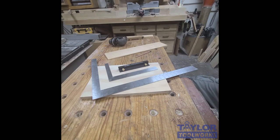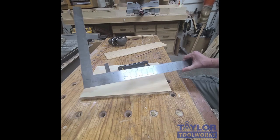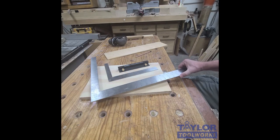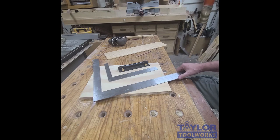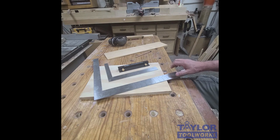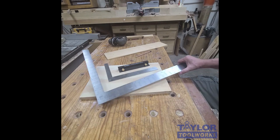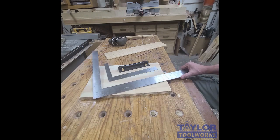Good morning, welcome to my bench. This is Mike. Today I want to talk to you about framing squares and a way to make them more useful. Framing squares are used in construction — that's probably their primary use. They're very useful for cutting rafters and stringers for stairs, and they can also cut all kinds of angles.